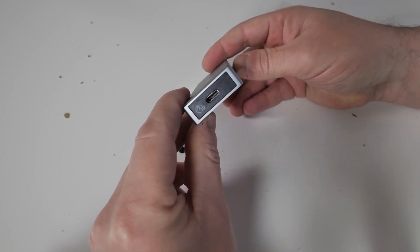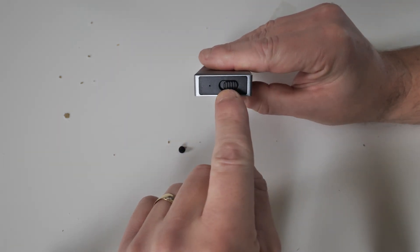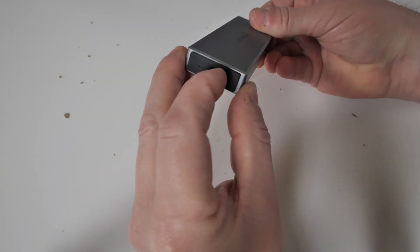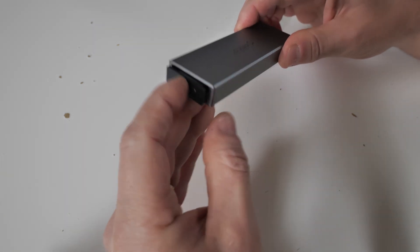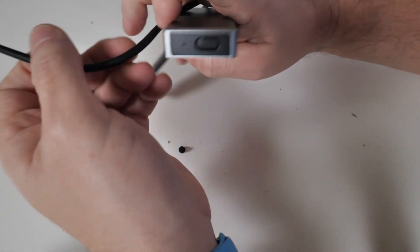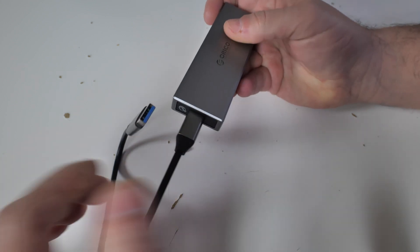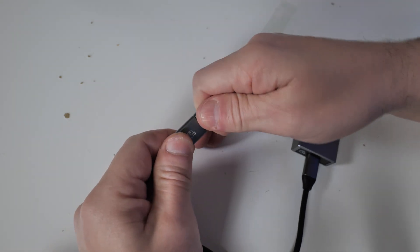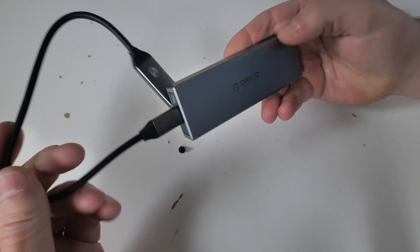On this end is our USB Type-C, and on the other end there is the quick release catch and your activity LED. If you want to remove the drive, just slide that across and push from the back with a finger to slide the drive out. To use it, all you want to do is plug in your USB Type-C connection into the drive — that locks into place nicely — and then you can plug in your USB Type-A or USB Type-C into your device and transfer your data files, which is very easy to do.